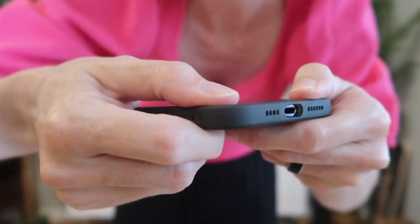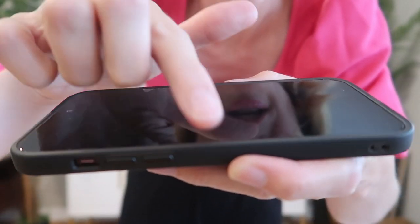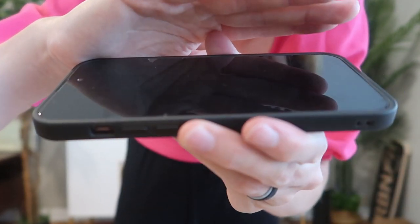Pop in our phone — it's a nice snug fit. There is a small lip that's going to protect your screen, but it's still slim. It's not really adding any bulk there.